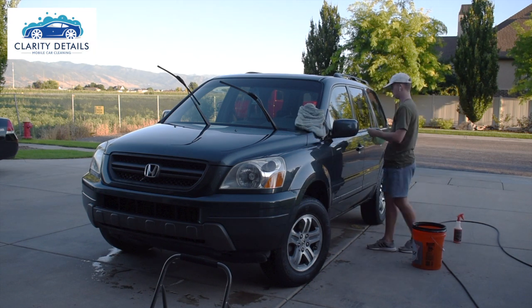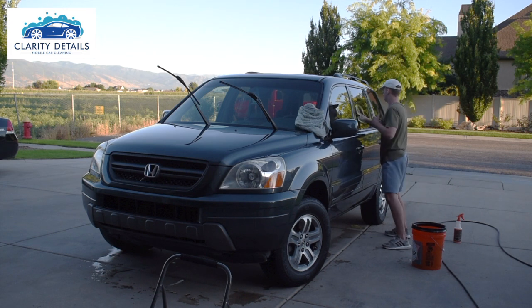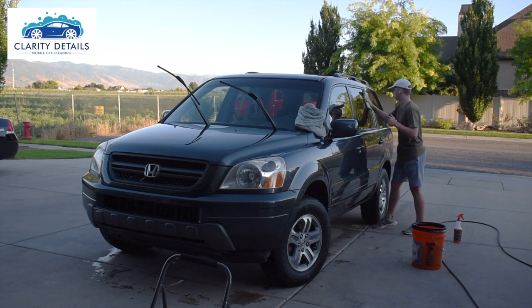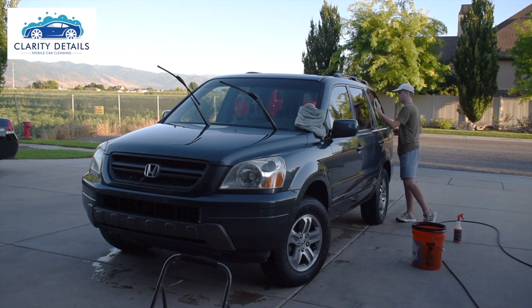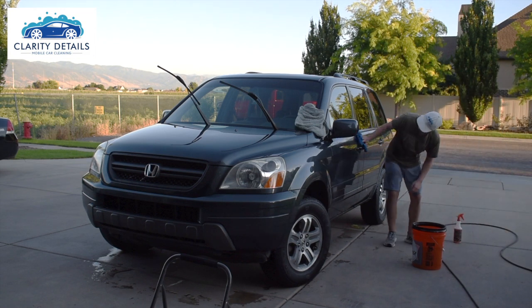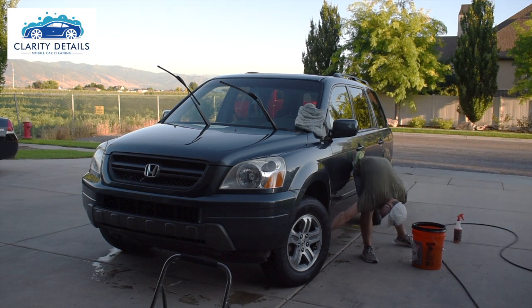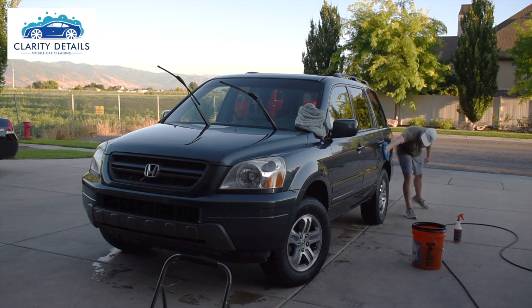You can see there again with the glass towel on the glass — after the initial drying I do a second drying with a little bit more Bead Maker. Bead Maker can actually work sometimes as a glass cleaner, which is pretty cool. I'm getting close to the end of this side of the car, and I'm going to stop the time-lapse here.